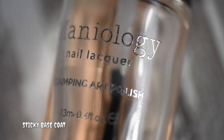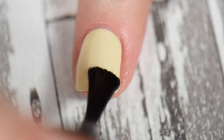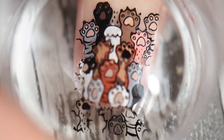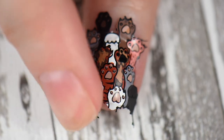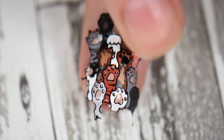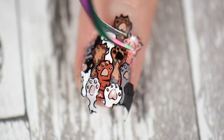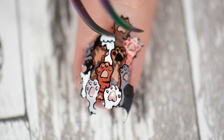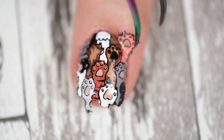Once the stamping image was completely dried, I placed a sticky base coat by Maniology onto my nail to help the dried image transfer from the stamper. It only takes about 45 seconds to a minute to become tacky. From there I placed the dried stamp onto my nail. The only mistake I made was forgetting to put down liquid latex, but it worked out since the image was completely dried. I patted it with my finger to make sure all the paws were stuck, then went in with tweezers to pluck off the paws and gently scrape around the edges to remove excess.